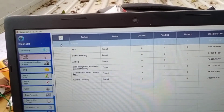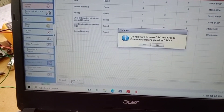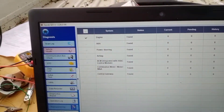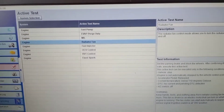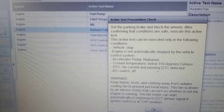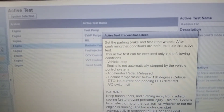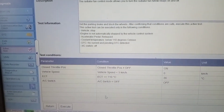First, clear all DTC, then select Active Test. Select Radiator Fan and press Start. Conditions: vehicle stop, accelerator pedal released, cooling temperature below 110 degrees Celsius, no DTC, AC switch OFF. Parameters are OK.